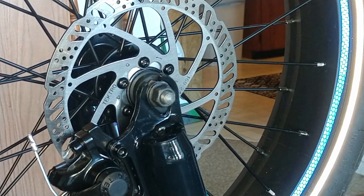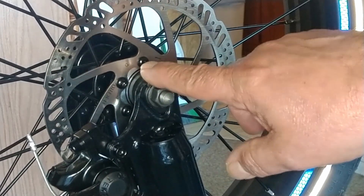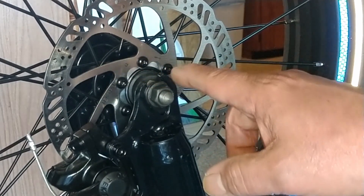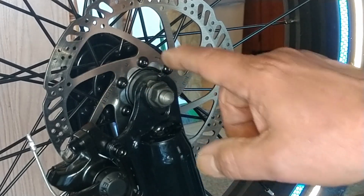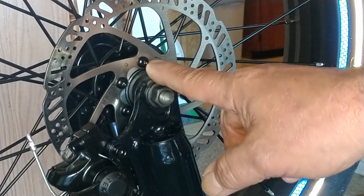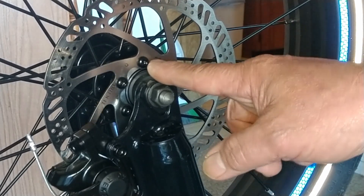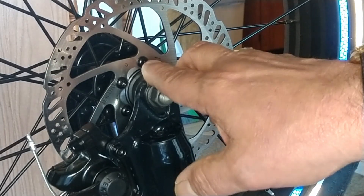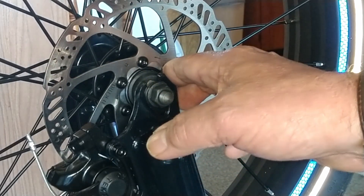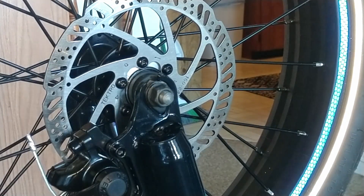One very important last thing — do not forget to check these right here: the screws that hold your rotor on. Make sure you check these for tightness. I never checked mine right out of the box, and when I was doing the earlier adjustments, some of these were slightly loose on both the front and the back. So make sure you are checking those.